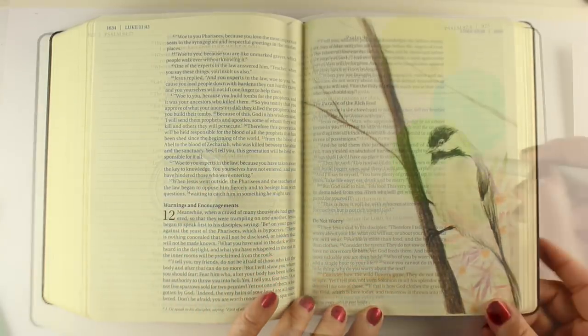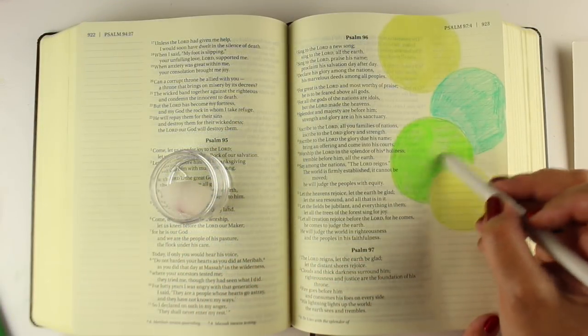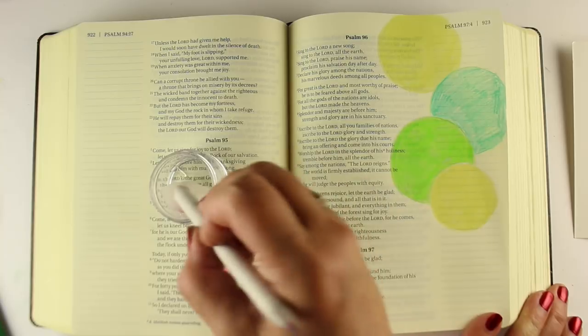There are a few techniques included for Bible journalers as well, as colored pencil is a great medium to use on Bible paper.